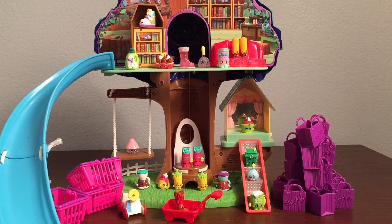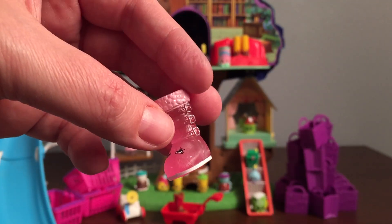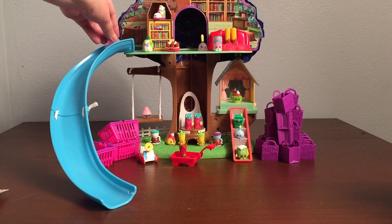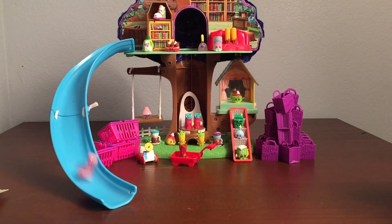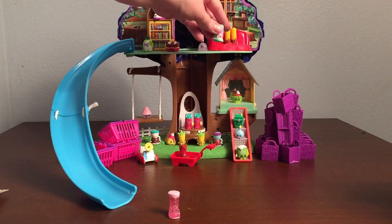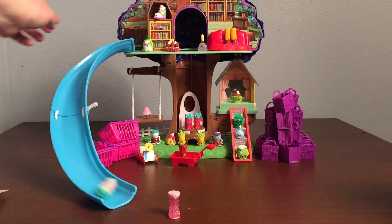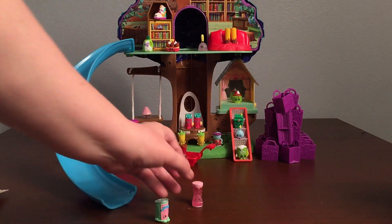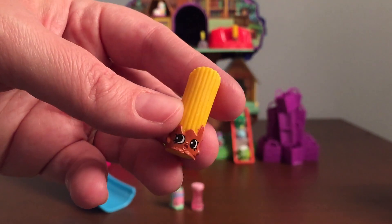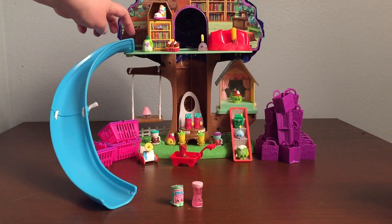This was so much fun. I loved getting to open Shopkins with you. Which one do you think should go down the slide? I was thinking Cute Boot — she looks like she wants to go down the slide. Wee! Let's try it again. Wee! Who's next? Let's do Bart Beans — he definitely wants to go down the slide. Wee! He knocked down Cute Boot. Let's do one more. This is Cherry Chiro — she definitely wants to go down the slide too. Wee! Awesome!